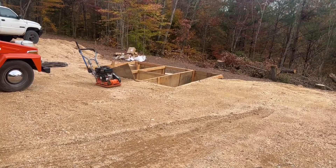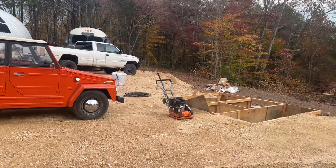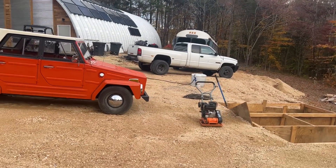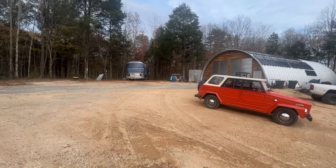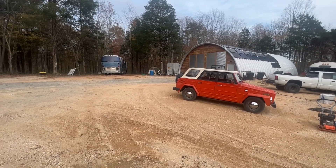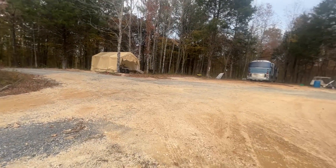The new extended turnaround is working out awesome. We've done lots of work — we're adding parking over here so we can have more vehicles parked without having to move things around. When we need to get a bus out of the shop and turn it around, it's a very large area now. Forty-foot buses can come right back out of the shop in one move, back into this area, and then go straight out down that road.